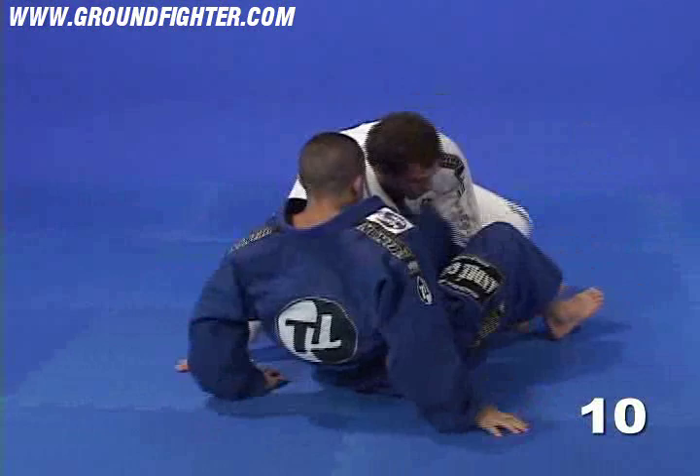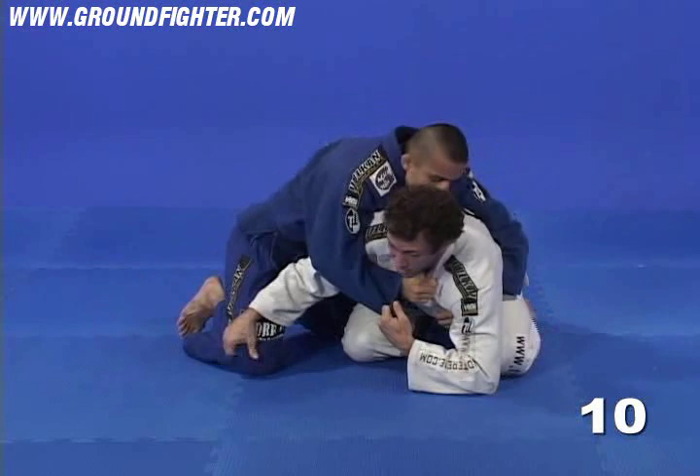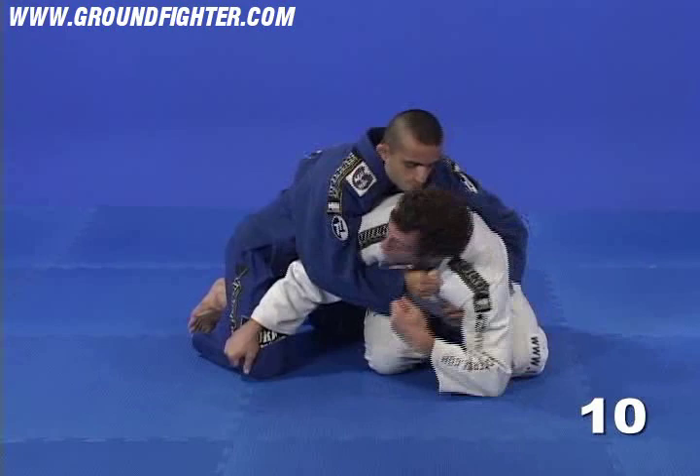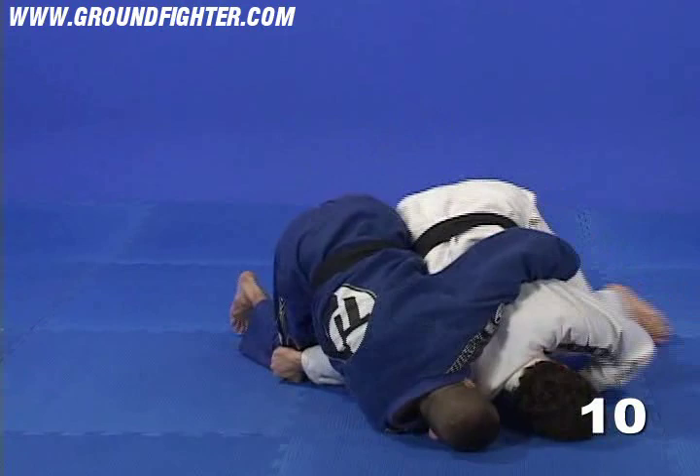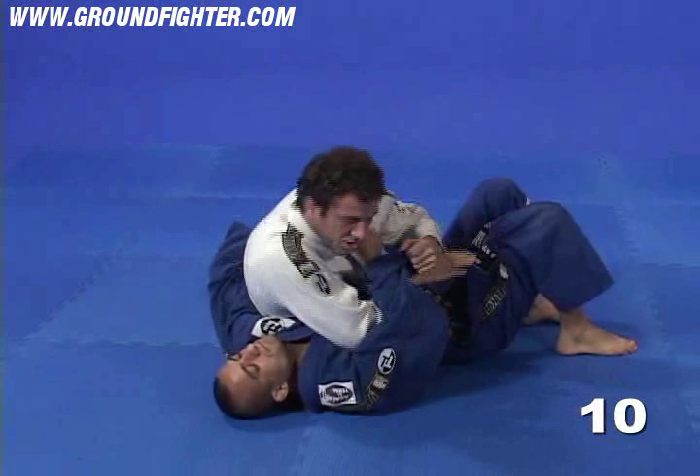Once again, he controls my neck. He's trying to attack my neck with a collar. I bring that hand down, control his knee. Now, watch my shoulder — I'm going to bring my shoulder down and I'm going to look away at the same time. I bring that shoulder to the mat and I jump with my legs off my toes. So, I force him to roll. Land in this position. Now, watch as I'm going to use my arm to unravel this position here and get into side control.